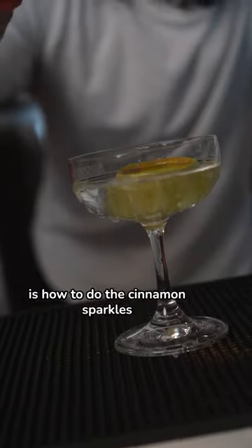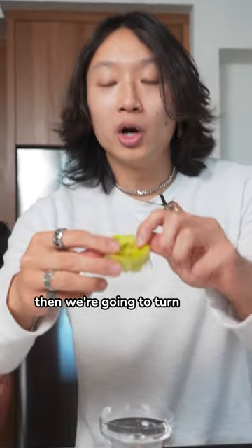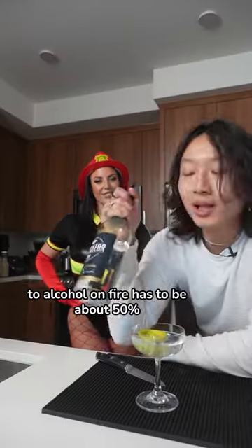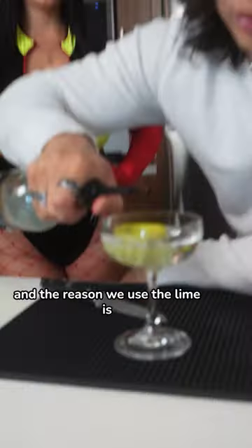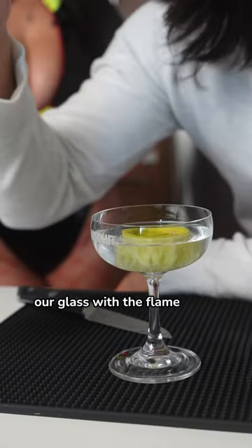Pyro tip number two is how to do the cinnamon sparkles. We need half of a lime — juice it out. Then we're going to turn the lime inside out so it's like a little cup loaded in the drink. To light alcohol on fire, it has to be above 50%. And the reason we use the lime is so that we're not going to shatter our glass with the flame.